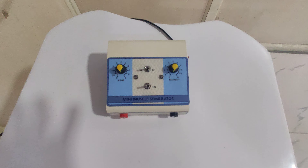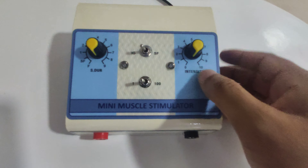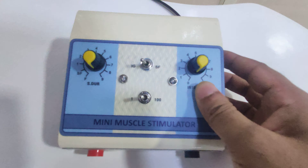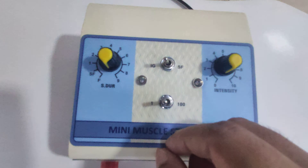Hi friends, today I'm going to tell you how to operate a mini muscle stimulator. This is a metal body machine. Simply switch on the machine from here. We get intensity, time, duration, SF, and IG mode as well.